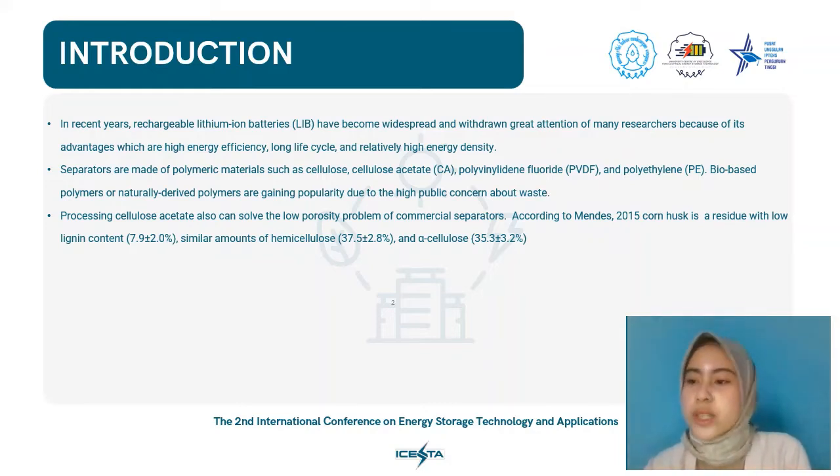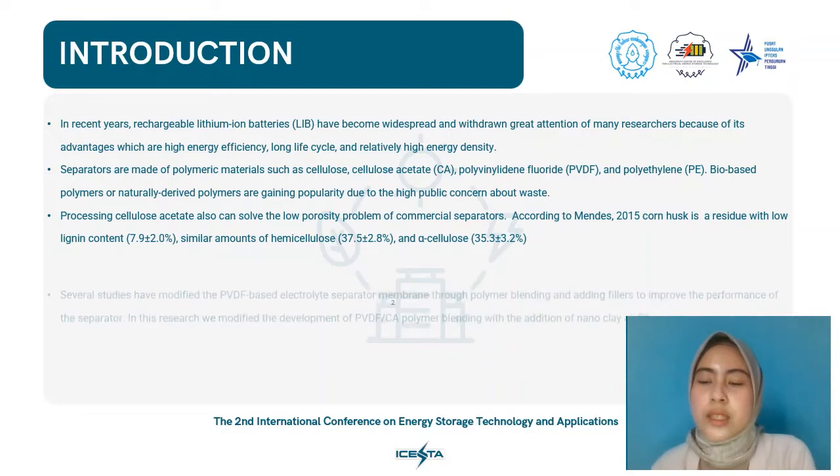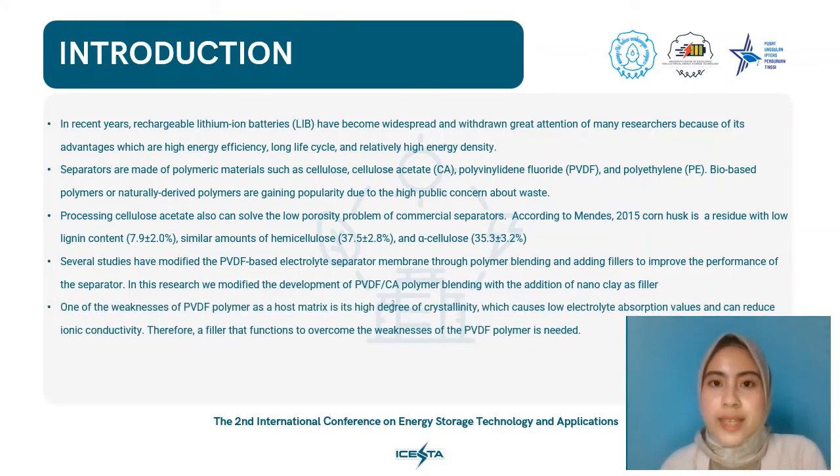Several studies to make CA from natural material ingredients have been conducted. According to Mendez, corn husk is a residue with lignin content of 7.9%, hemicellulose of 37.5%, and alpha cellulose of 35.3%, making it practical to produce CA from corn husk. Several studies have modified PVDF-based electrolyte separator membranes through polymer blending, such as PVDF with cellulose, PVDF with CA, and PVDF with polyacrylonitrile, and by adding fillers. In this research, we modified the development of PVDF and CA polymer blending with the addition of nanoclay as filler, to overcome the high crystallinity of PVDF, which causes low electrolyte absorption and reduced ionic conductivity.